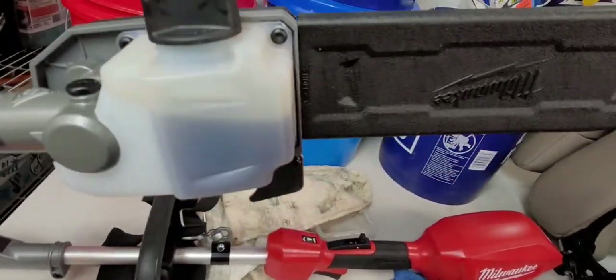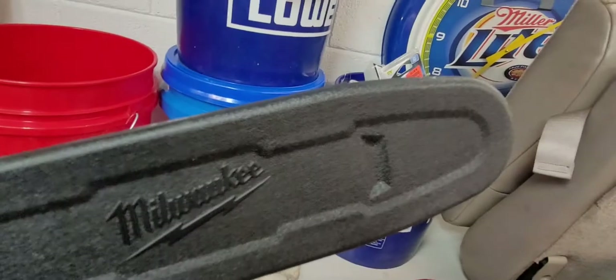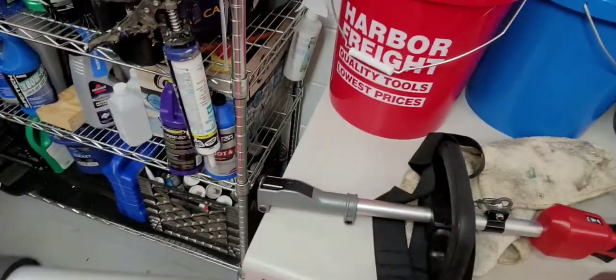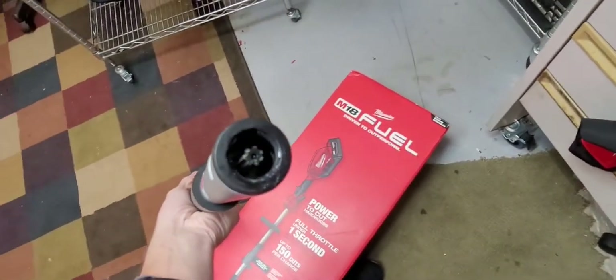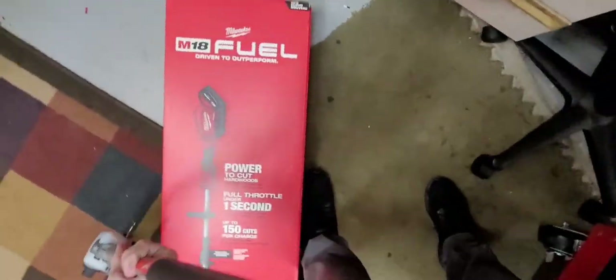It's already leaking a little oil. Put some bar oil in it. You can see it's got a little chain guard, like the other Milwaukee chainsaw has the same kind of chain guard. You can add extensions to these — it's got a kind of drive inside here.